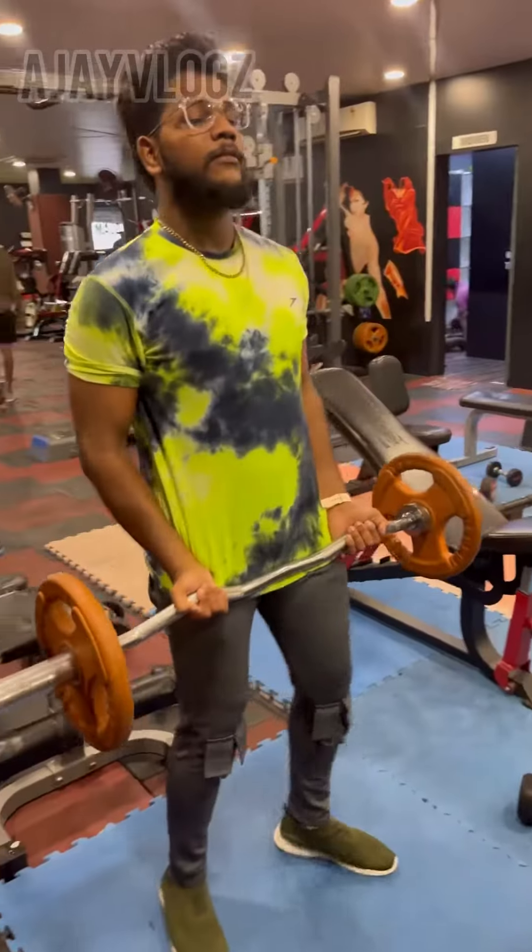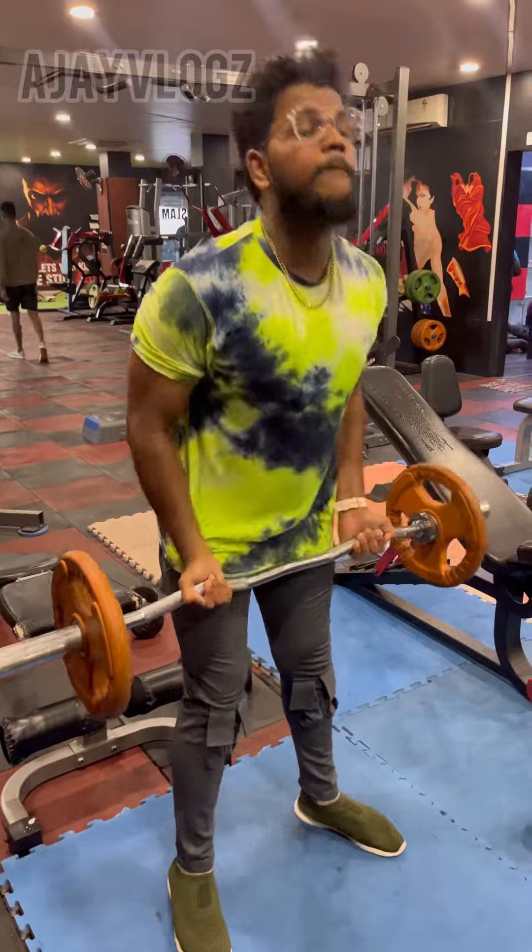A beginner in the gym will be able to do what you want to do. I will share that with you. There is a biceps or a triceps class. I will share what you want to do. If you want to do this in the gym, you will use this video.